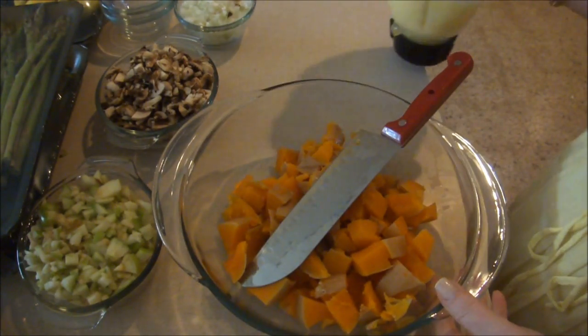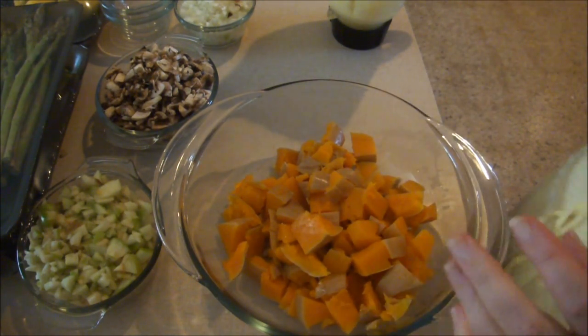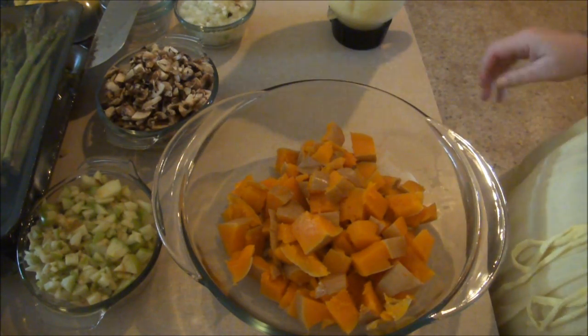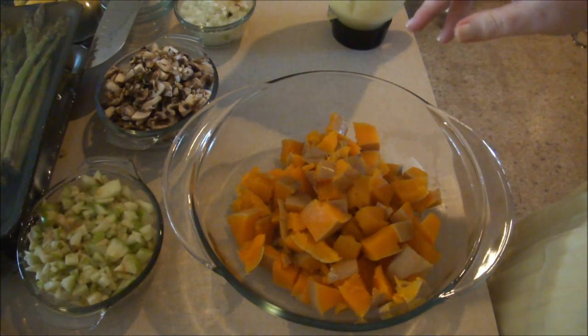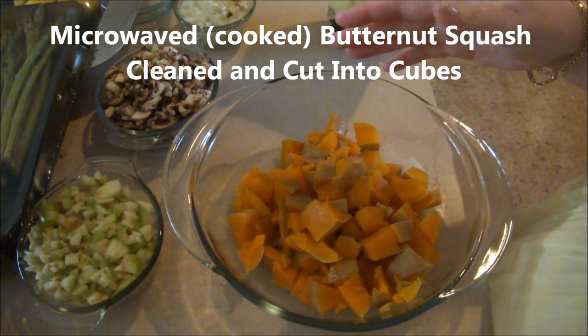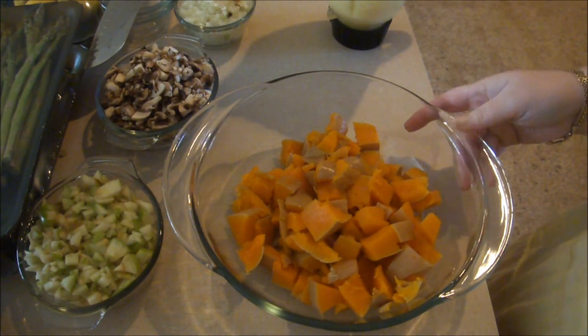I've been chopping some vegetables and jumping back and forth from meal to meal, trying to do this in a quick and efficient way. Basically what I have here is the butternut squash that I put in the microwave. When I took it out, I sliced it in half lengthwise, scooped out the seeds, and then cut it into little cubes.